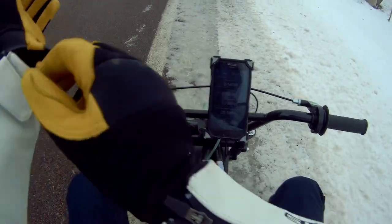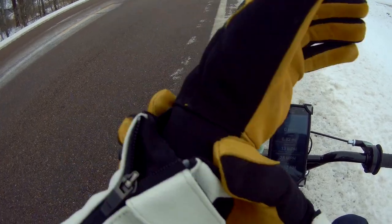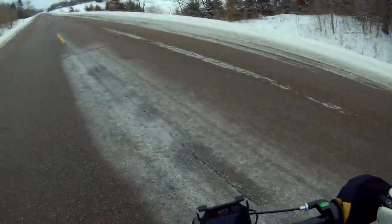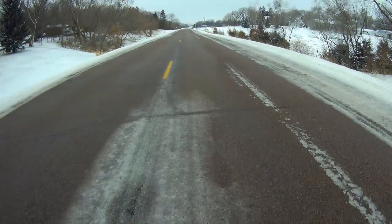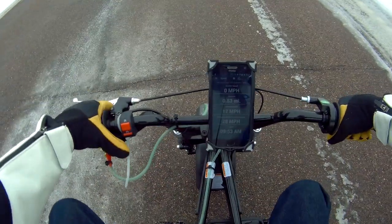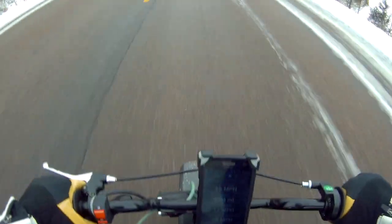Day two. I got the 93 octane fuel in here instead of the 87. Let's turn it around — watch out for ice. Bit of an icy road condition. Try to get up to top speed, see if it goes a little bit more. Let's get up to top speed and hit it with the nitrous.